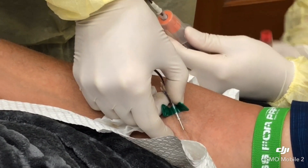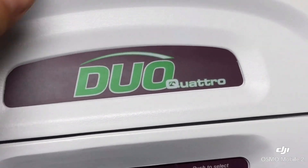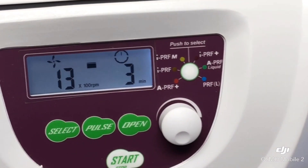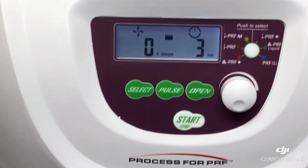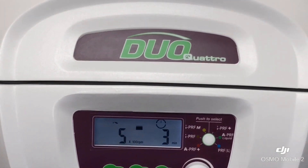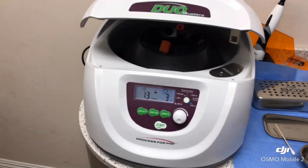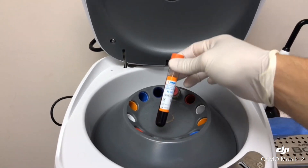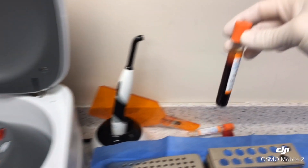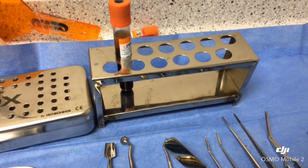Alternatively, we can also use the liquid portion of the PRF, which is called PRP, which will be used to irrigate the socket and soak the implant before inserting it into the bone. The growth factors in these two fractions of blood will enable the bone to heal faster and to integrate much better.